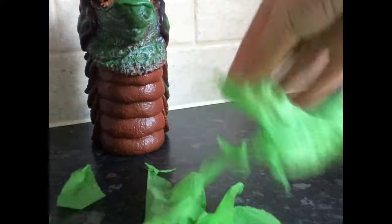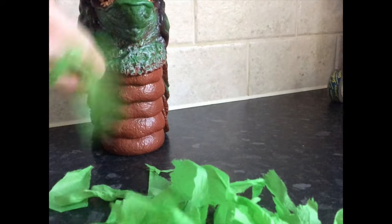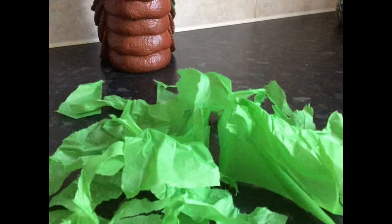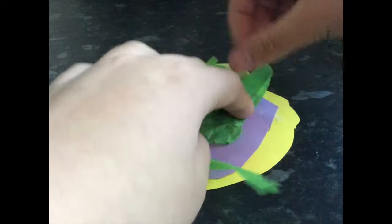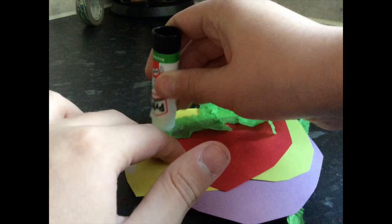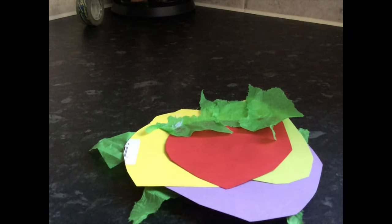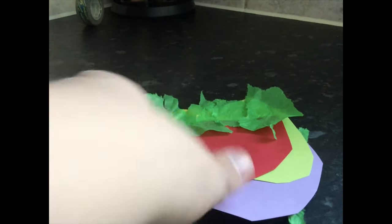Then rip the coloured tissue into little shreds and strips to make the hair on your Clack of the Geek. To make the back of the hair, stick the strips of paper onto the back with the Pritt stick. Then, for the iconic quiff, get the rigid pieces of tissue that you have left and stick them on the top of the front, just like this.